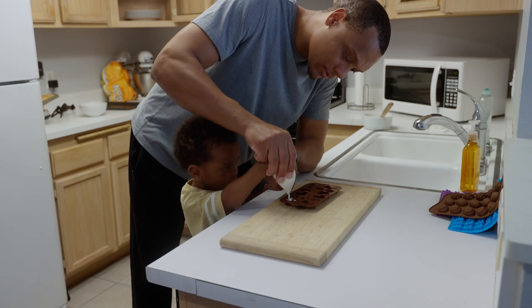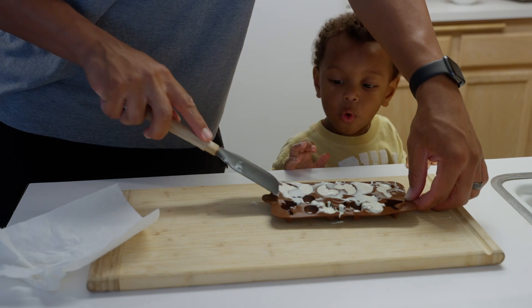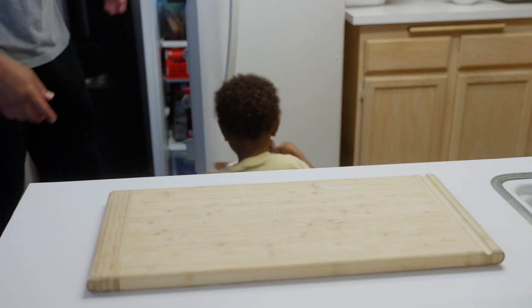After I melted it, we just poured it into the Easter molds. And as you can see, he's more concerned about eating it than pouring it in. But then he put them in the fridge to cool.